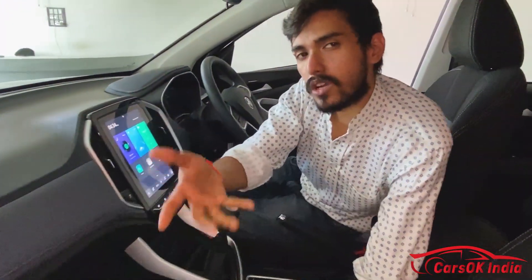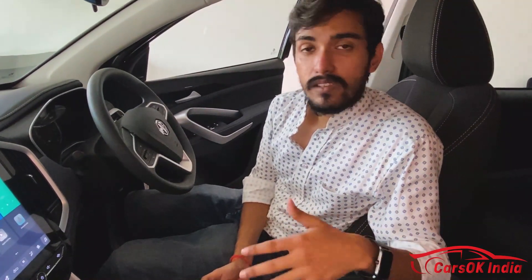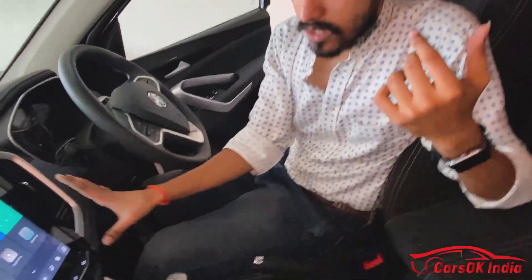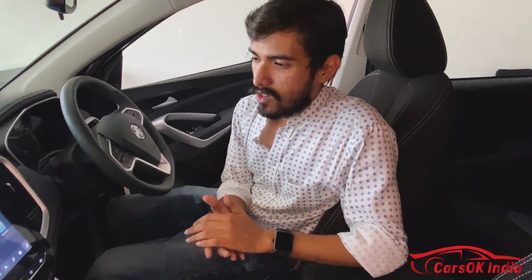The sound quality is good overall. One thing worth pointing out is that Apple CarPlay and Android Auto are both wired — there is no wireless connectivity. This is a bit of a hit and miss for MG and hopefully it will improve in the next facelift.